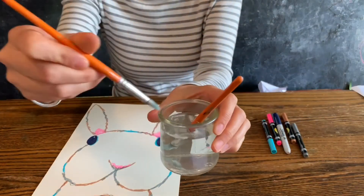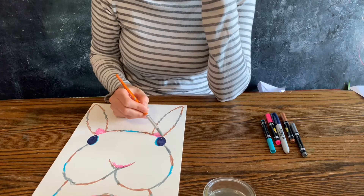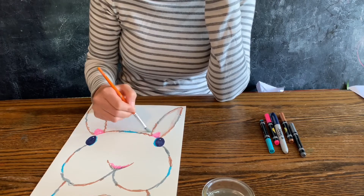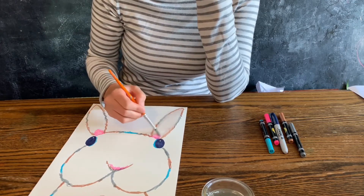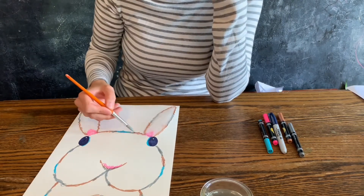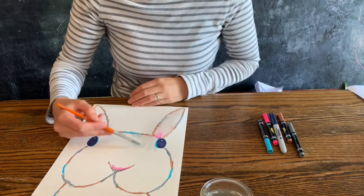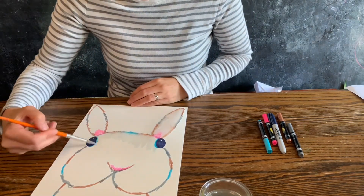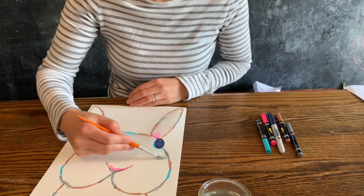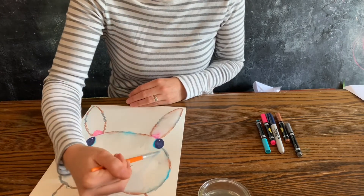I'm dipping the brush in the water, taking a little bit of the water off, and then I'm going along the lines. The marker bleeds with the water, so I'm pulling that color into the rabbit ear, making sure to wet the whole ear. Then I'm doing it across the forehead — you can kind of see here I'm pulling away from the lines and getting all of the white of the rabbit wet, and you can see a subtle color effect happening there.